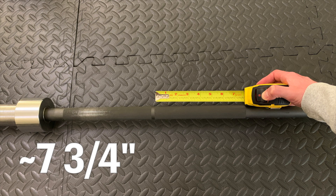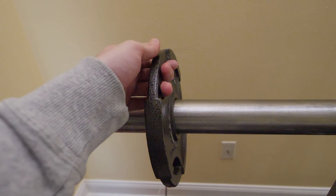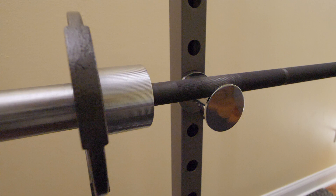You can also see where the finish comes off over time from where the barbell rests and rubs on my workout rack. The sleeves take plates with a 2-inch hole diameter. The sleeves have bushings so they spin, and if you want them to spin more freely you can add some oil to the bushing.